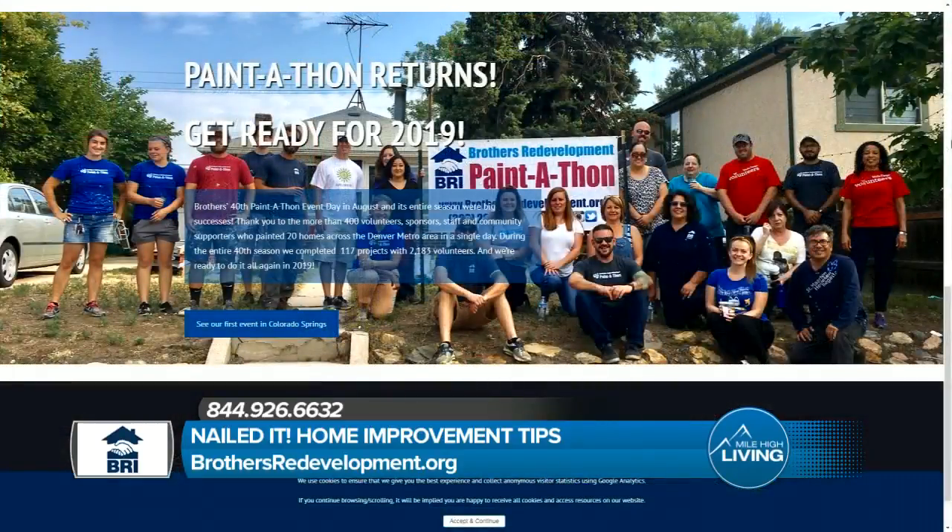It's that time of year again. It's the 41st annual Paint-A-Thon, starting here in the next month or so. Our goal is to paint 100 senior homes in the Denver and surrounding areas. We're happy to say we're extending this to Colorado Springs this year! If you know or are somebody that's over 60, own your home on a lower fixed income, and could use a little help around the house, give us a call. We can get a group out to paint that house and clean that yard.